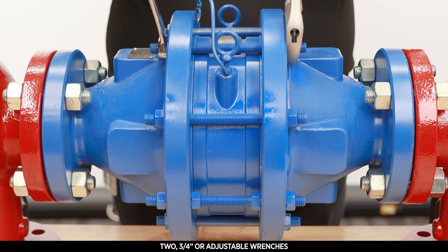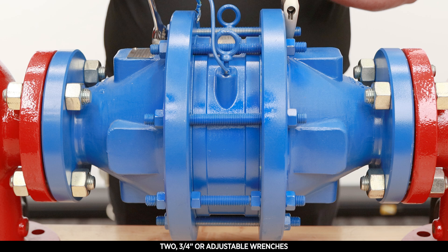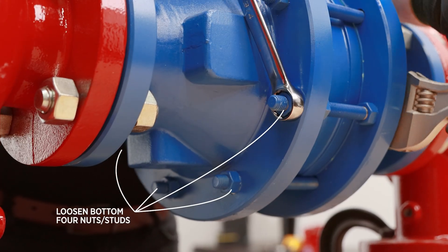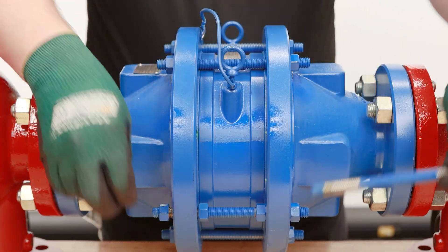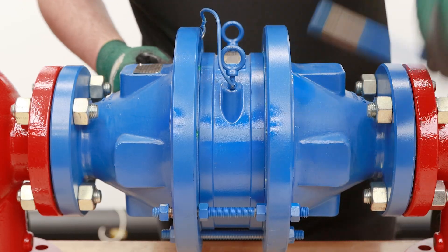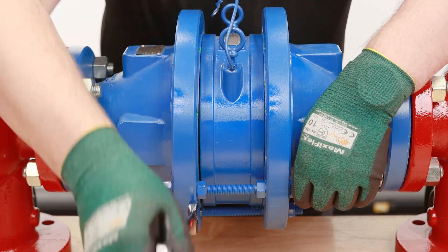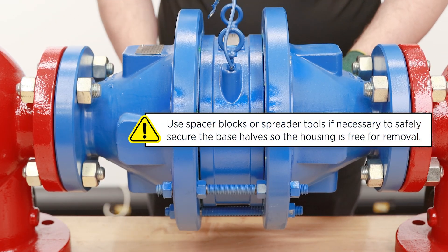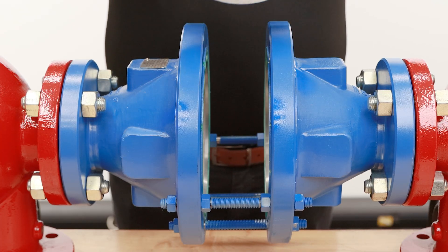Next, loosen the bolting nuts with two 3/4-inch or adjustable wrenches on each opposing nut. We will be fully removing the top 4 bolts and only loosening the remaining. To separate the base halves, you may need to use the separating nuts to push the two bases from one another. Remove the flame bank element housing assembly for inspection.